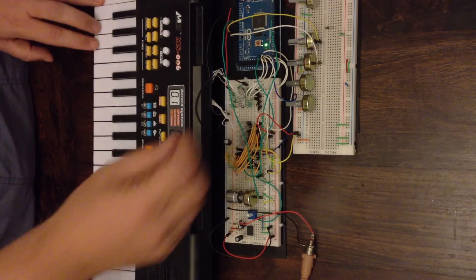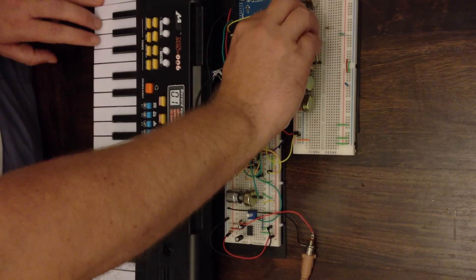Put it back to the sine wave. It's a bit of a smoother sound, but the same effect still applies.